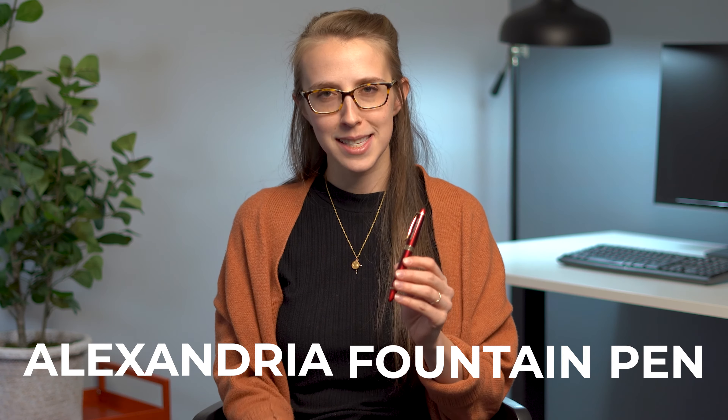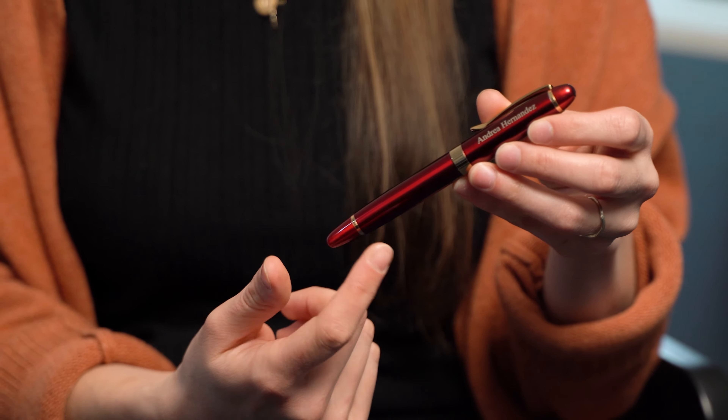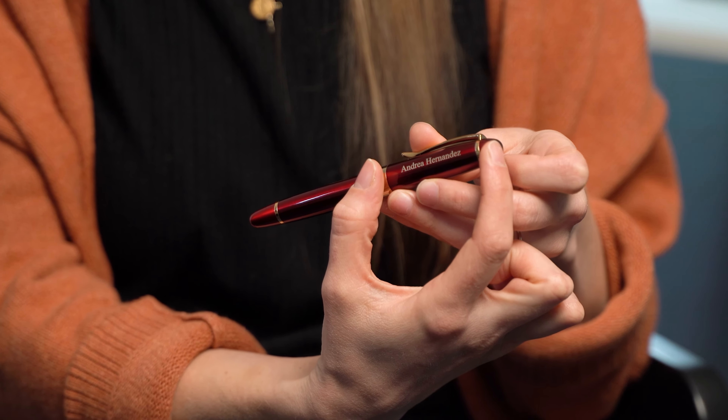Available in black, blue, and red, the Alexandria Fountain Pen is a classic pen design with its cigar-shaped barrel, its three gold bandings that perfectly complement the rich lacquer finish, and this nice wide cap that is the perfect space for a custom engraving.